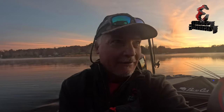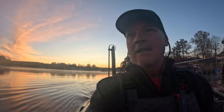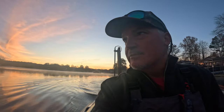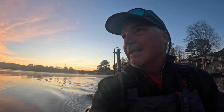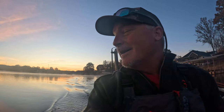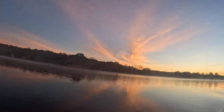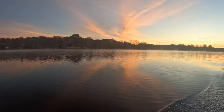Alright guys, here's what we're doing today — we're gonna try to get a limit of crappie in 60 minutes. Look at that sunrise coming up. What I typically do is a 10-inch minimum, so if it's 10 inches or longer it goes in the live well. We're going to be throwing back the smaller ones, but we're looking at getting the fastest limit we can. I'm going to show you the time on my Helix when we catch our first fish and when we catch our last. Still water, beautiful right now.